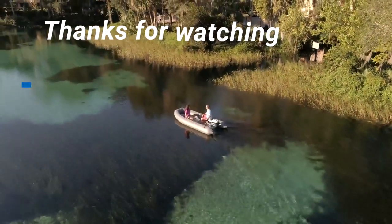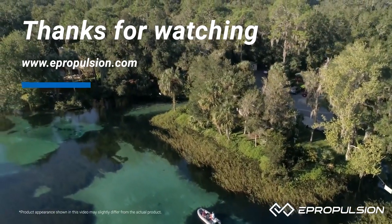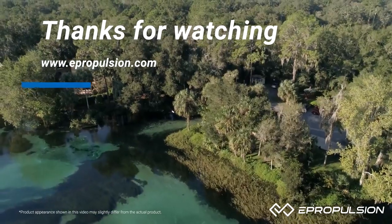Thanks for checking out the new Spirit 1.0 Plus. For more information, visit ePropulsion.com or stop by a dealer to check out the product in person.